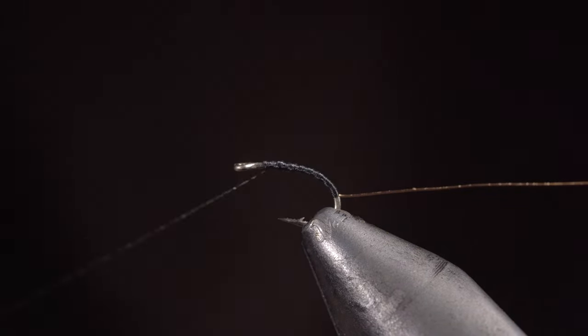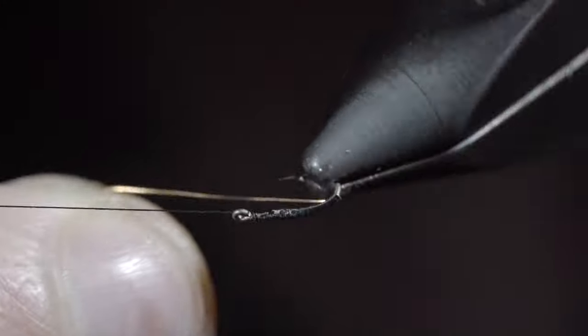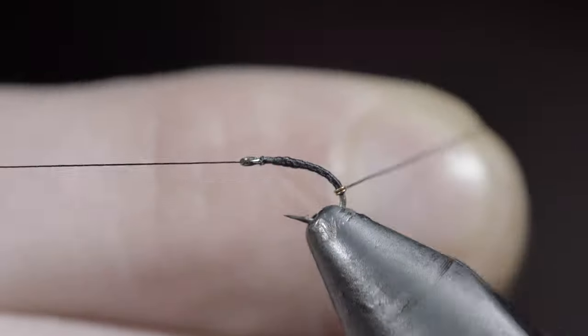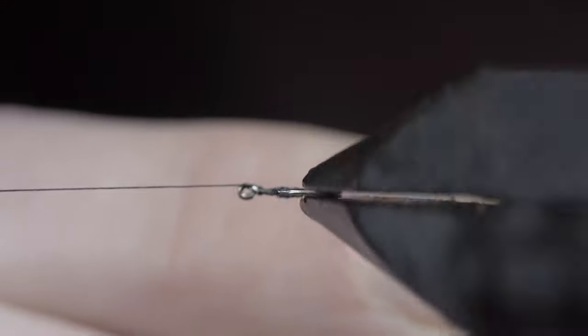If you have a rotary vise, put in a couple of turn whip finish and set your thread to the side. Then grab your wire and use your vise's rotary function to wrap it towards the head of the fly. If your vise doesn't have a rotary function, you can simply do this by hand.